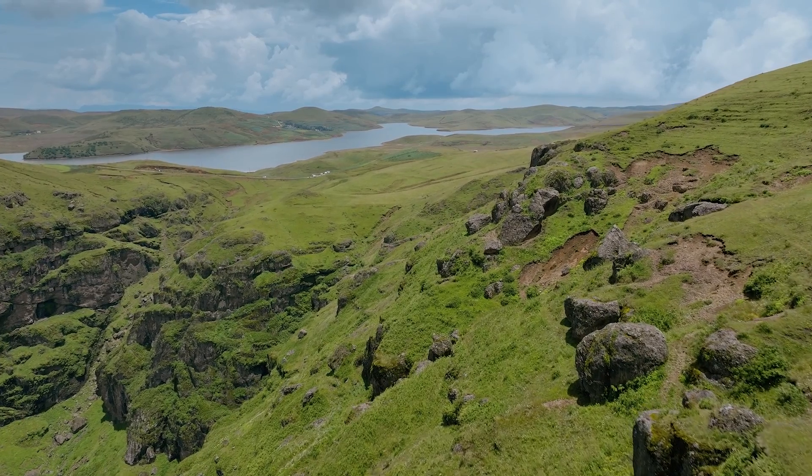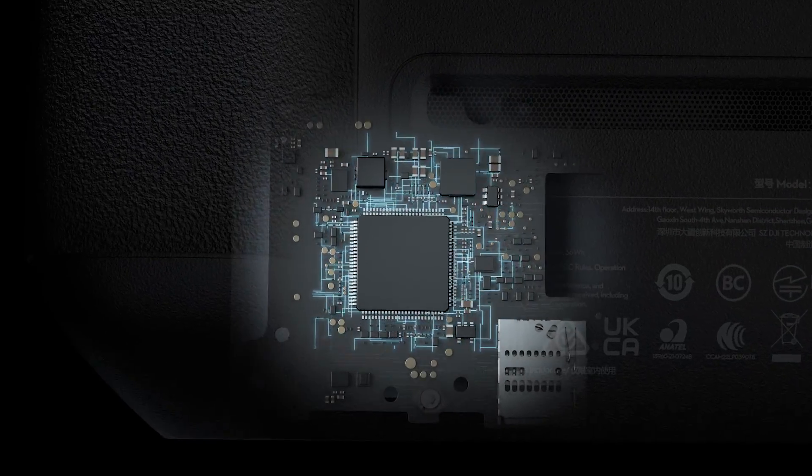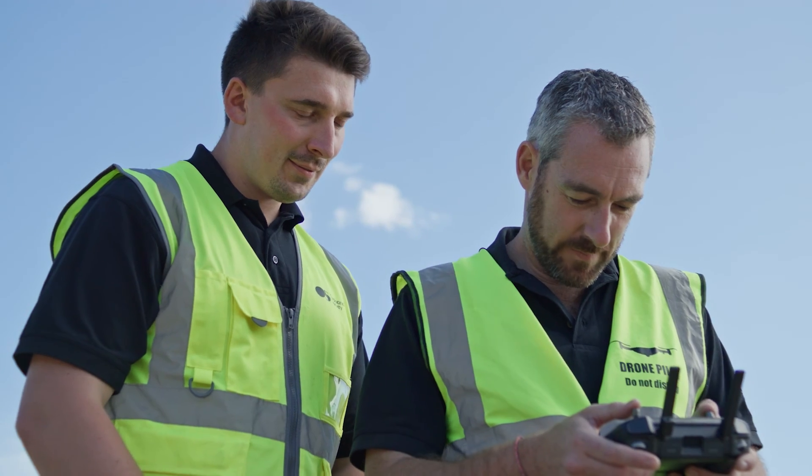Getting the most from your drone means having a remote controller that's just as dynamic. DJI RC Pro Enterprise is powerful, stable, and comes with DJI Pilot II — a revamped Enterprise flight interface that significantly improves operation efficiency and safety.